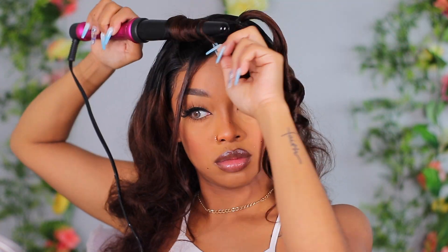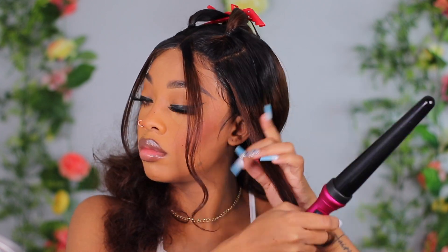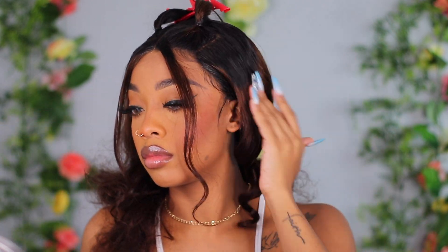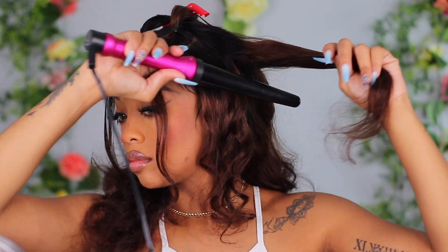I'm going in with my curling wand to curl the rest of the hair so everything goes together, and that's basically it for styling. After curling, it's pretty simple — you can achieve this exact hairstyle. All the links will be down in the description bar with information on this hair, so if you're interested in purchasing this unit you can definitely do that.